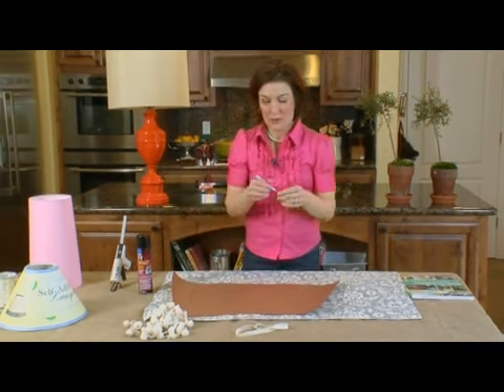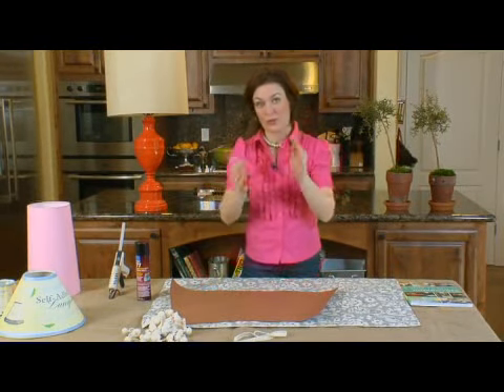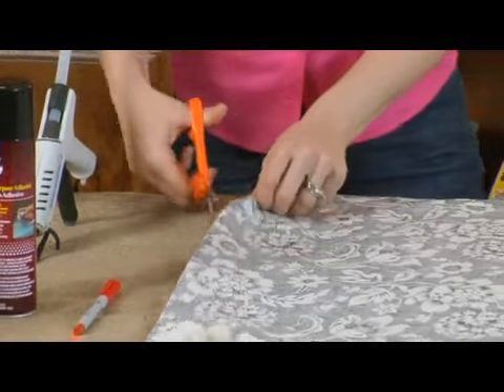If you're using a striped fabric you're going to need to be a little more careful about where you place your template, because you want to be sure where the stripes are going to go. It might take a couple of times to get it right. Then I'll get my scissors and we'll just get to cutting.